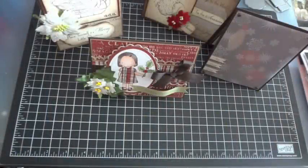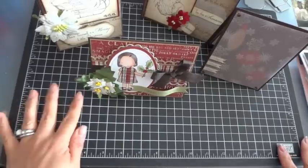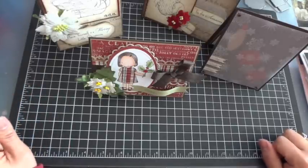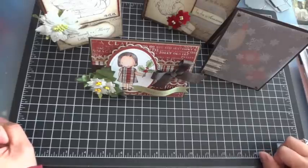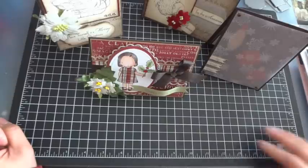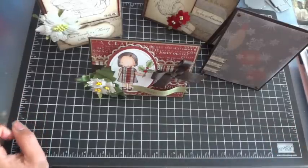Hey everyone, this is Arlene. I'm here today to share some Christmas cards that I created using some of the holiday products from My Favorite Things. I had so much fun creating these cards and I was having my little MFT withdrawals. I placed a fairly good sized order and I was so excited to play with them and I really just got at it and made some Christmas cards.